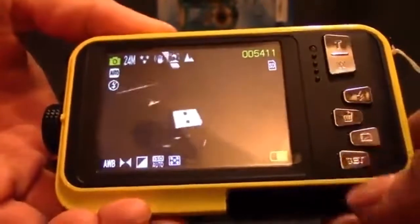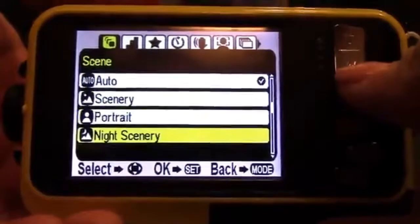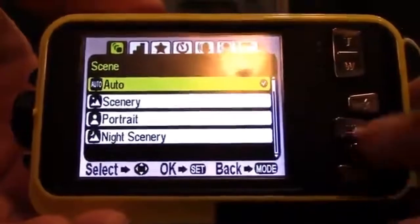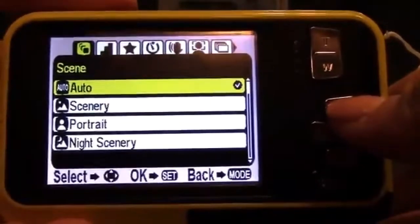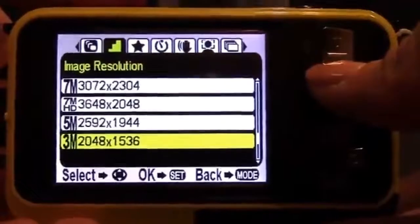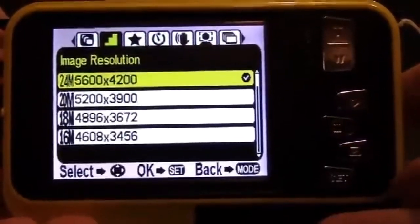There are tons of different settings on this camera. You've got a bunch of different scene modes: auto, scenery, portrait, night scenery, night portrait, high sensitivity, sport, beach, and party. There's also a button that looks like a lightning bolt to switch between the screens. You have a whole bunch of different image resolution options — just keep in mind that the better the image resolution, the larger the file size will be on the SD card.